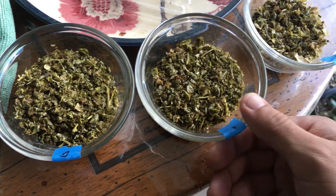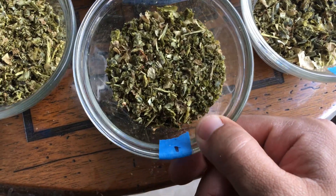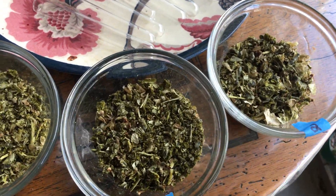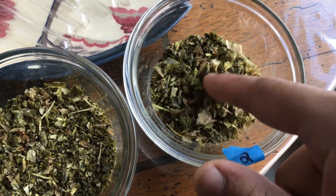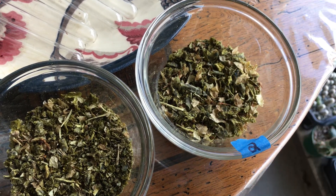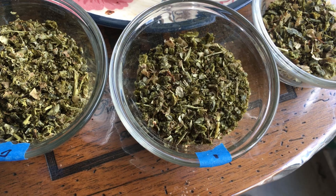Here are the three experiments: the control at zero, one is a single treatment with TruColor, and two is the multiple treatments of TruColor. Overall there wasn't a huge difference. There is a darker tone to the multiple-treatment samples; however, that could just be from excess drying or something. I can't really tell at this point.